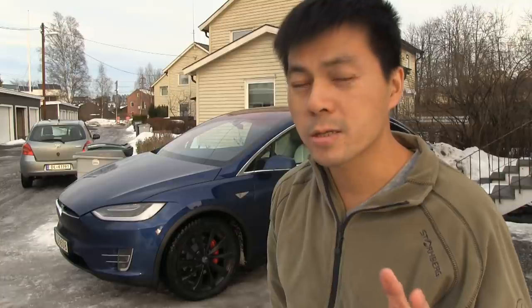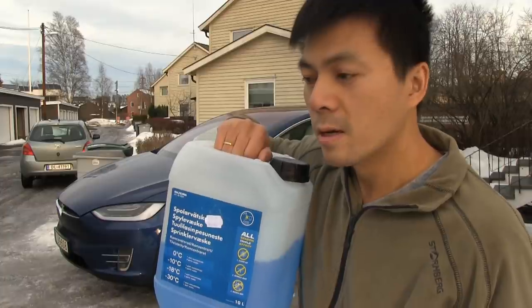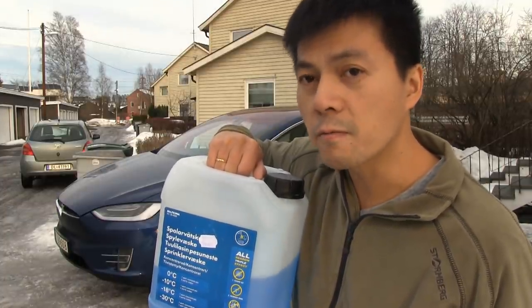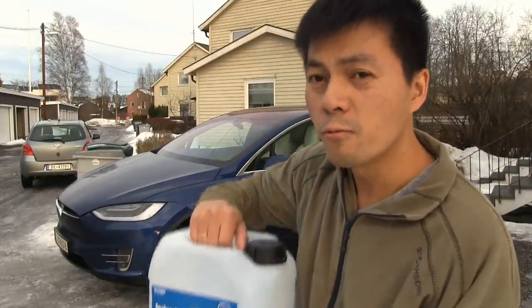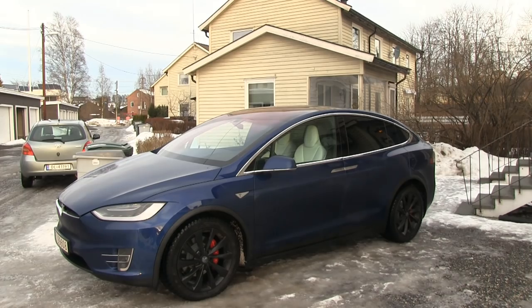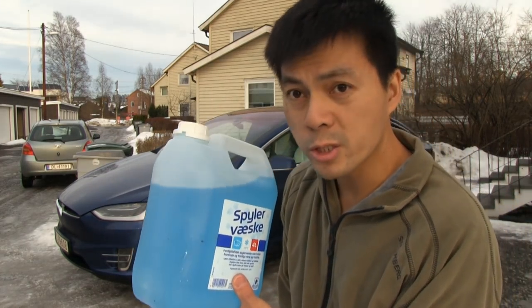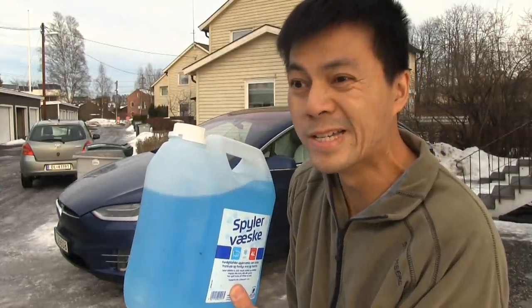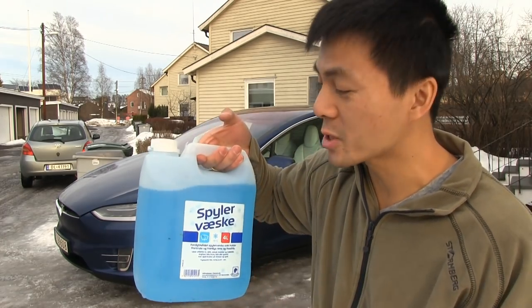It also has an environmental benefit — this 10 liters, depending on how you mix it, might be enough for 30, 40, or 50 liters of mixed fluid. It's not good for the environment that we move around with pre-mixed cans, because basically all the trucks are just moving around with lots of water. And we have plenty of water, so you should mix it yourself.